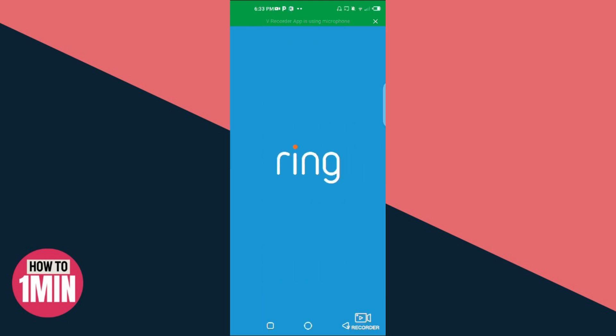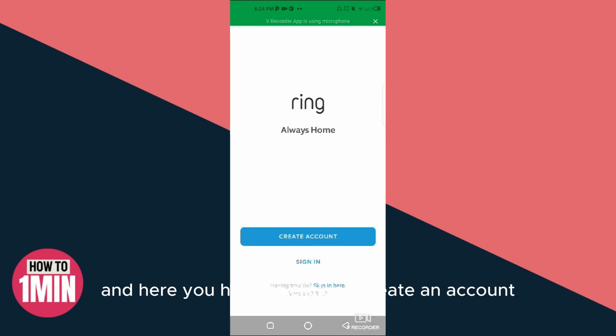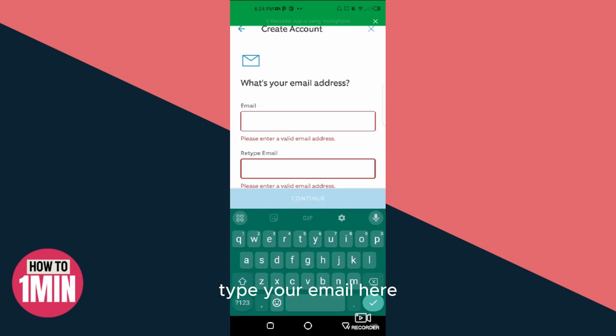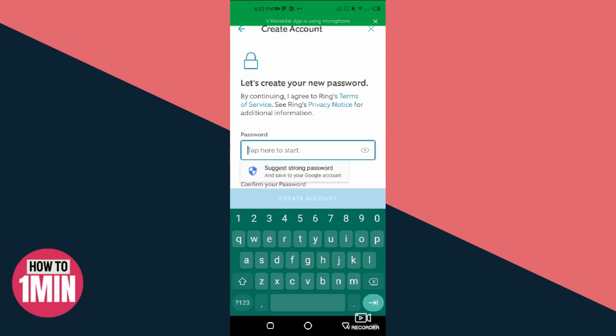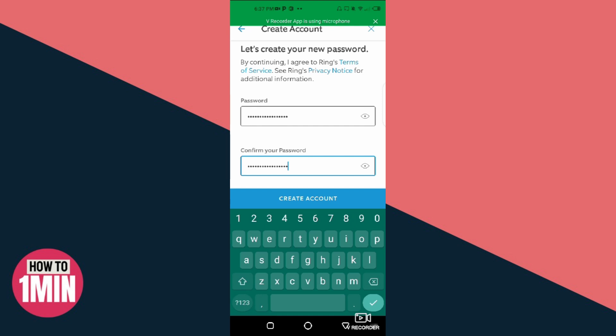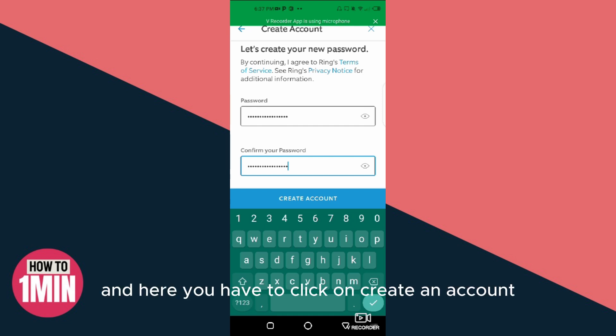After installation of Ring, click on Open. Here you have to click on Create an Account. Put your first name and last name and click on Continue. Type your email, then create a password and confirm your password, then click on Create an Account.